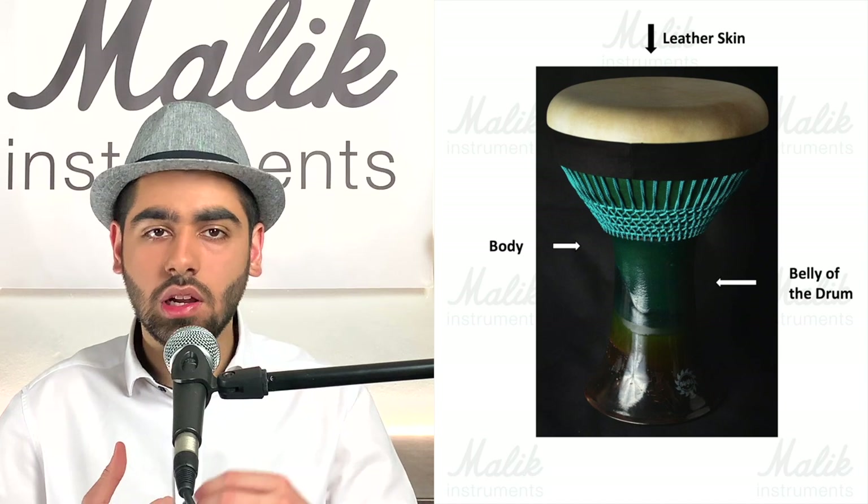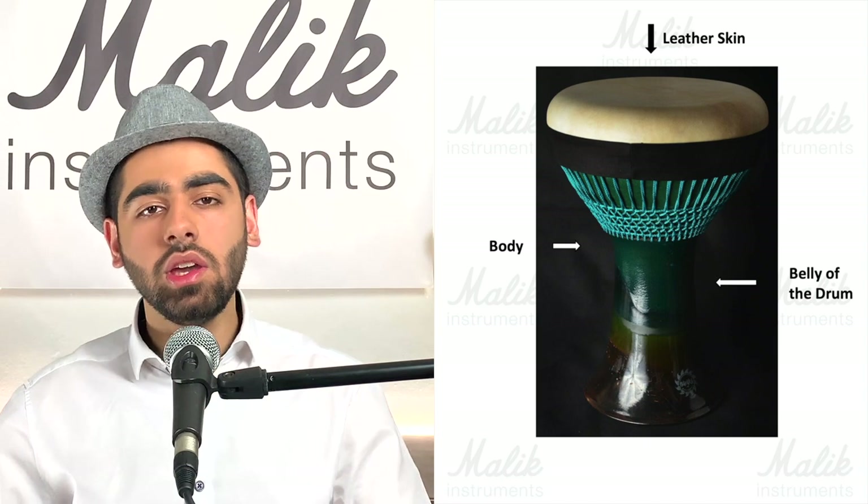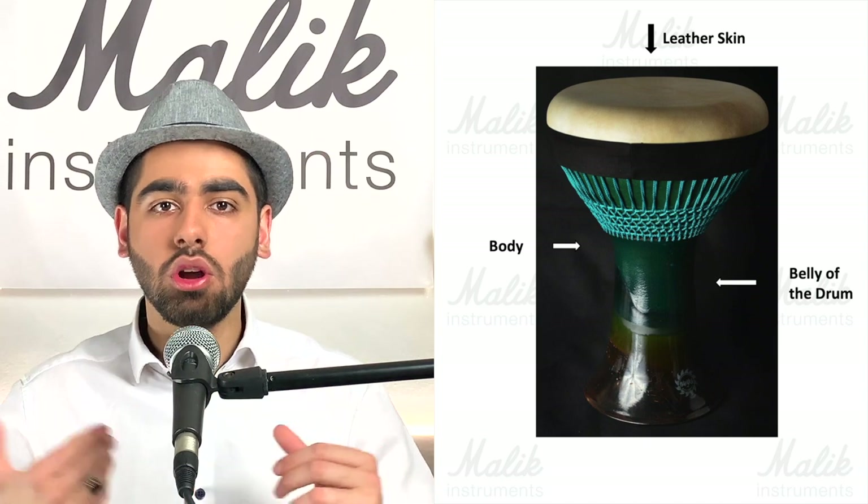On the clay darbuka, there's no additional metal head ring — the skin is attached directly to the body using the roping system. One thing to note: the words 'skin' and 'head' are used interchangeably. If someone says 'hit the darbuka head,' they typically mean hit the skin, not the metal ring. 'Replace the darbuka head' and 'replace the darbuka skin' generally refer to the same thing.